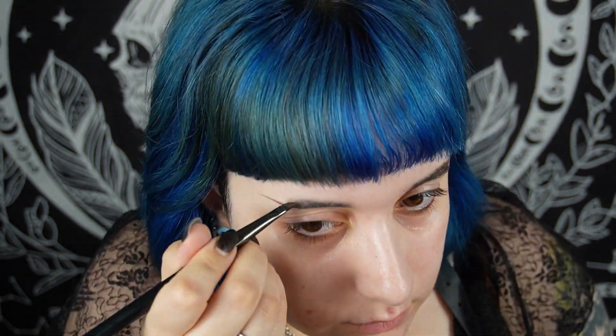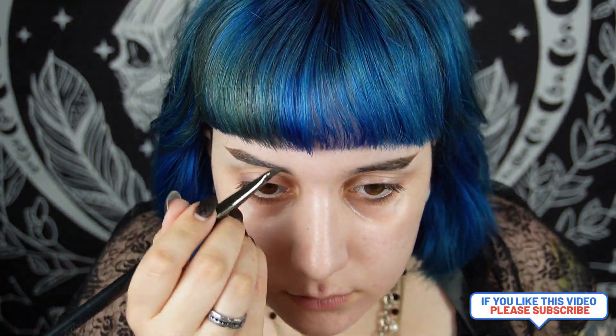Hello everyone, welcome again to the channel! Today I'm going to film a very awaited makeup tutorial. Every time I do this, people ask me how I do it and what products I use. This is my go-to goth alternative makeup - every time I want to feel like myself, like the little baby bat that I am, this is what I do.